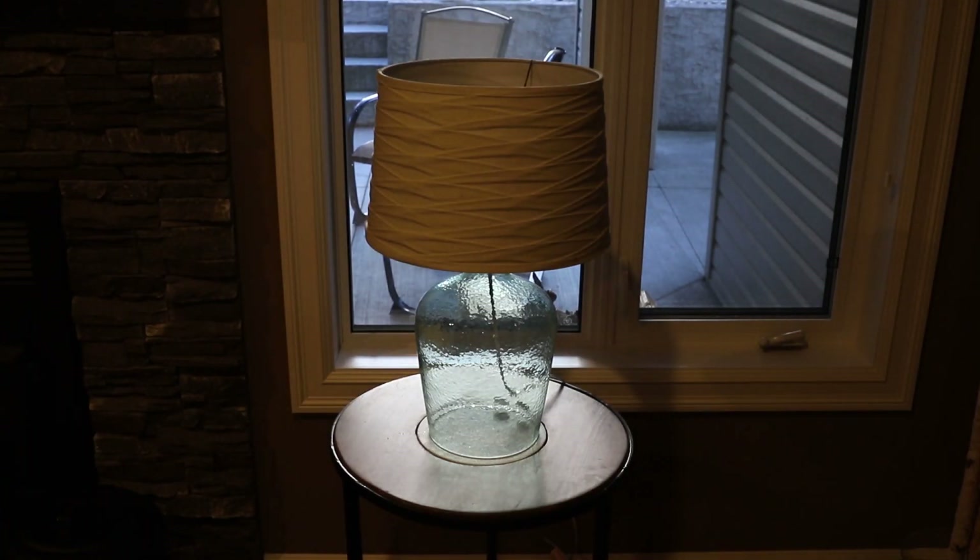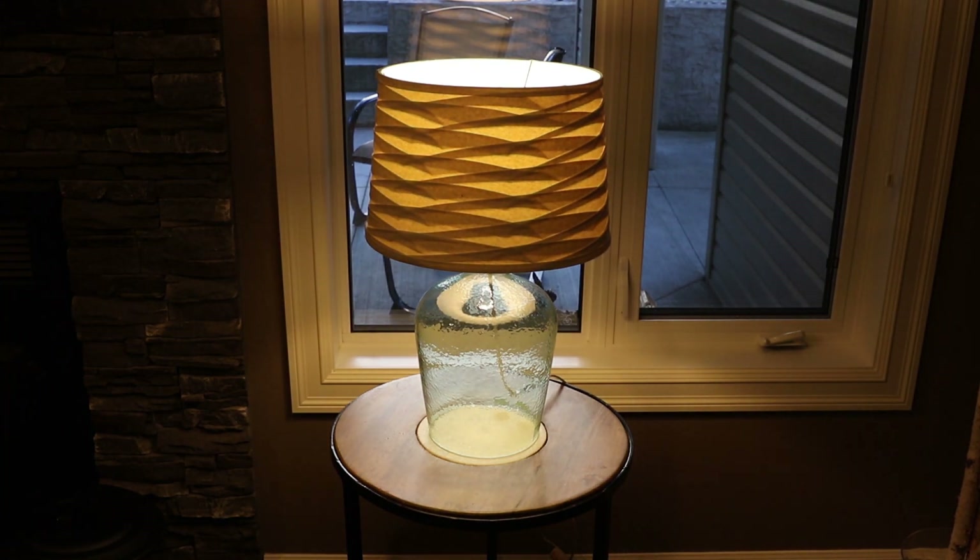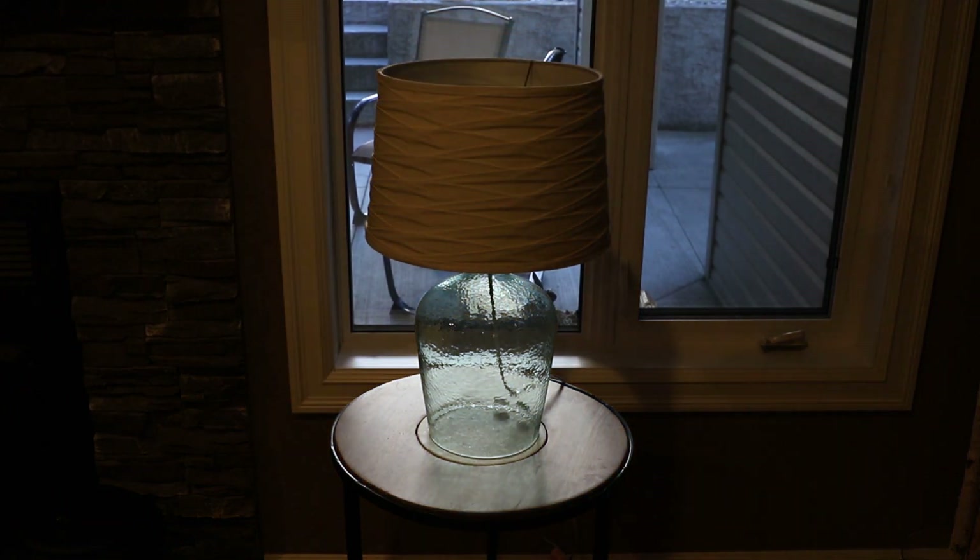Okay Google, turn on basement lights. [Google Home]: Turning on basement lights. Okay Google, turn off basement lights. [Google Home]: Turning basement lights off. And there we go — we've got the Philips Hue connected, working, and automated.